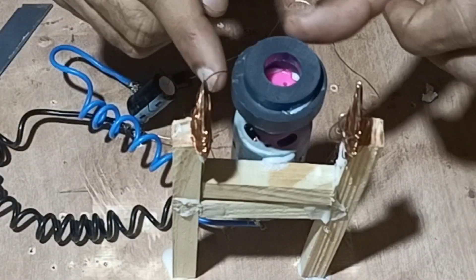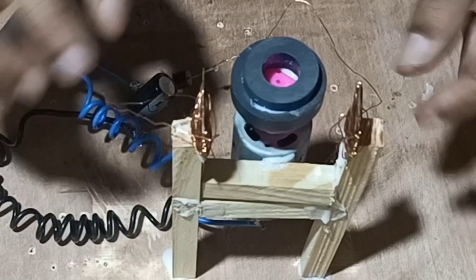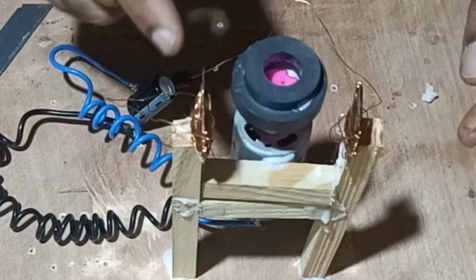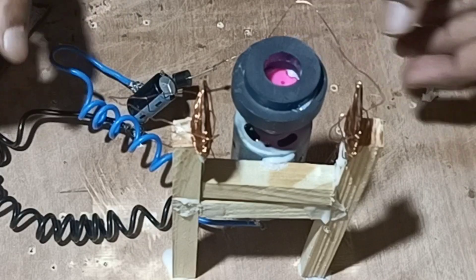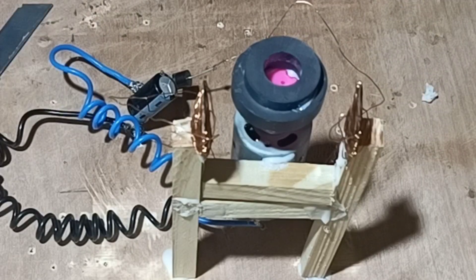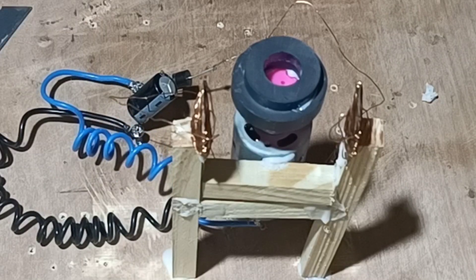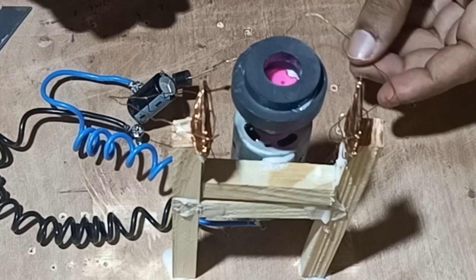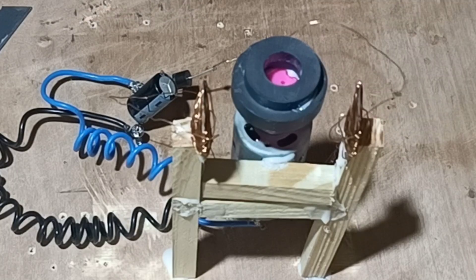We have two blades in between which a magnet is rotating — the motor rotates in order to generate flux in between these two coils. The connection is now complete. We will give torque to the magnet and see whether the EMF is generated or not. We need to give maximum torque to see whether EMF will be generated.